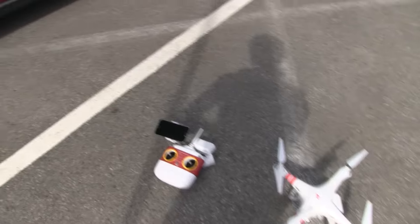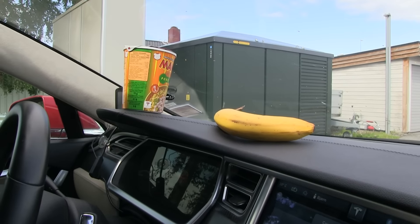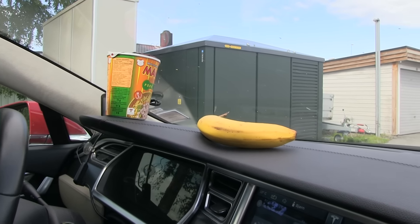Anyway, I think my breakfast is almost ready. Breakfast today is cup noodle and banana.